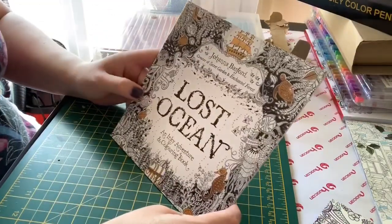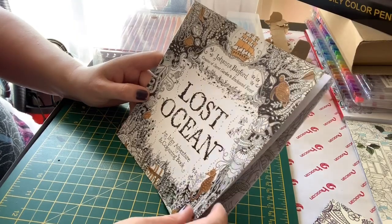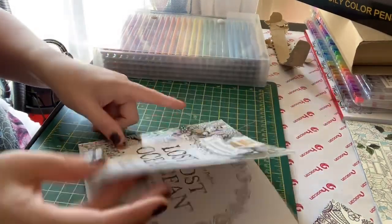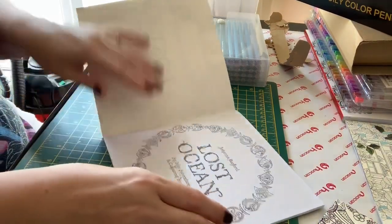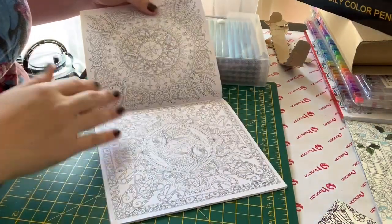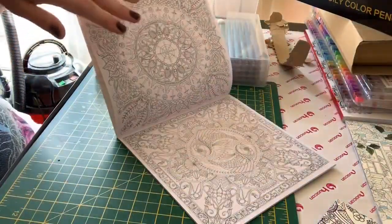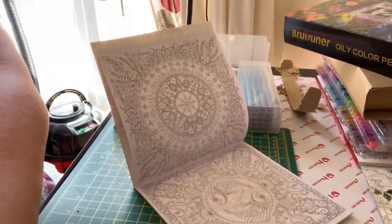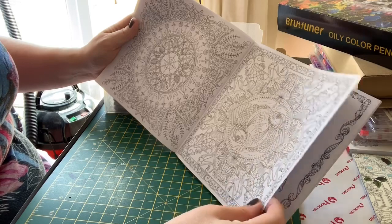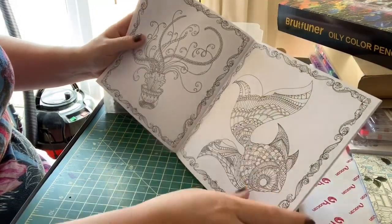Then we have another book by Joanna Bassford, the creator of Secret Garden and Enchanted Forest — this is 'The Lost Ocean: An Inky Adventure and Coloring Book.' I've seen the full version of this and I do like it. The only thing that puts me off is that these are double-sided, so because this is a very scaled-down version of the book, you would need to use pencils just to be on the safe side because of how thin the paper is. These are definitely something you'd use pencils for.